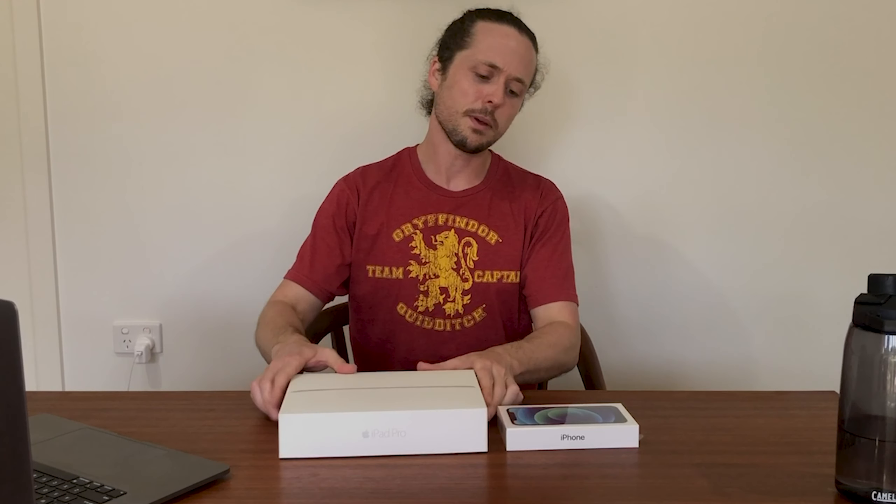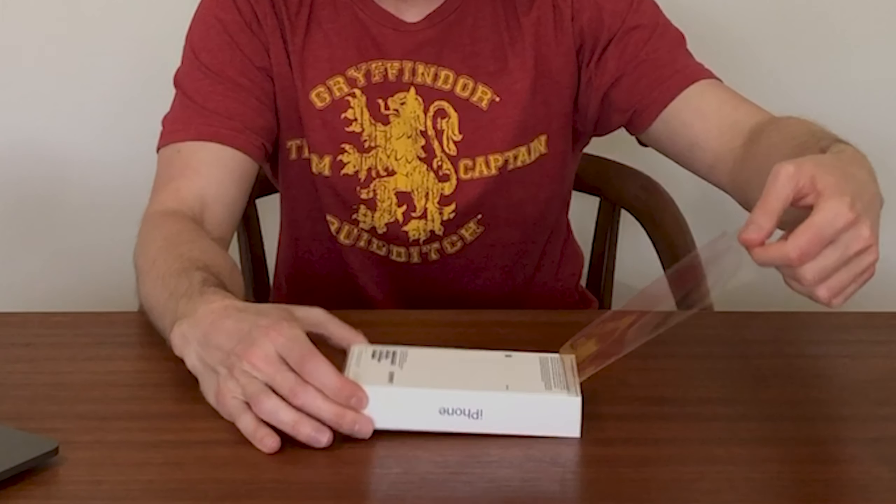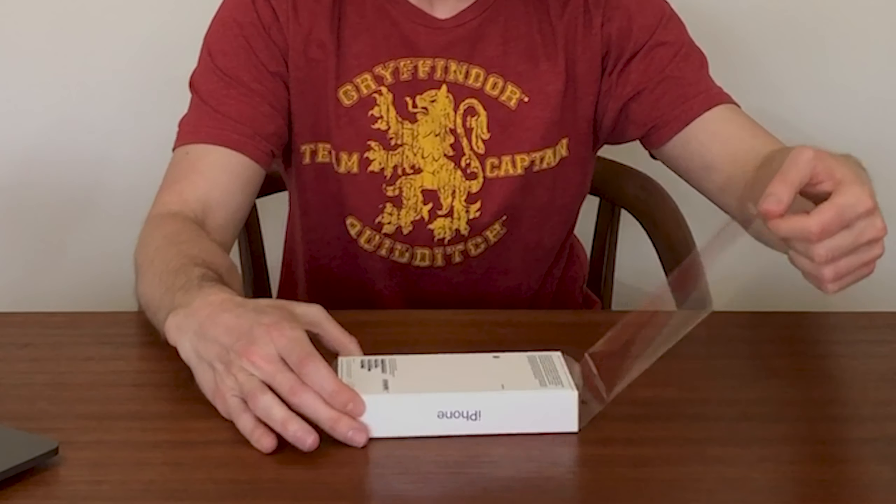I actually really like this new profile of the box. I don't have an old iPhone box, but this is my old iPad Pro box, so it's probably a similar height. And as you can see, it's about half the size. I love how everything's got tabs now — very satisfying. Everything just falls away.